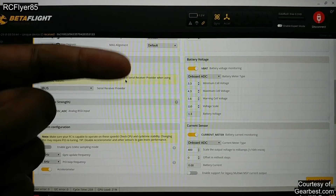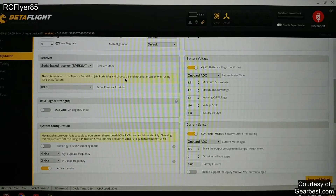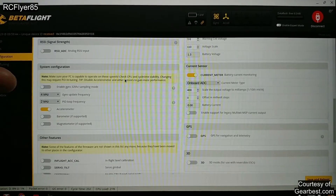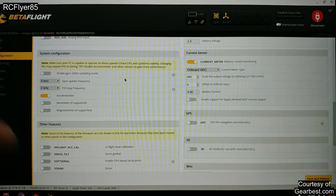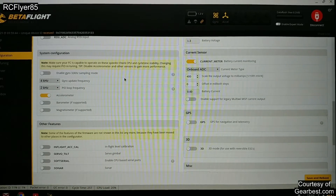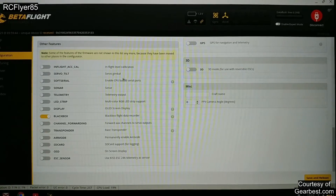VBAT is on so you can monitor the voltage, because it does have an OSD and OSD draws from the flight controller, so you do need to have it enabled. Go ahead and have your receiver set up. As you can see I am running 4K/2K. Not sure if it can go much higher than that, but at 4K/2K I'm running about 20% CPU and I don't like to go much over 20%, so that's where I'm going to leave it. Other than that, I just have blackbox enabled.